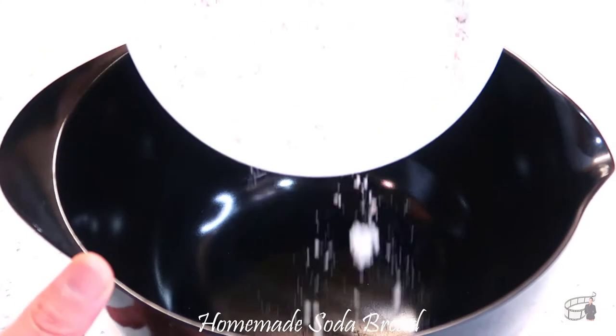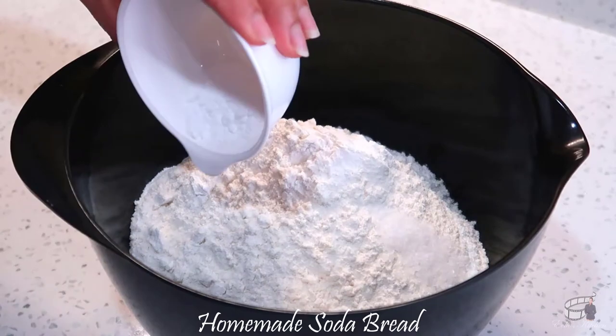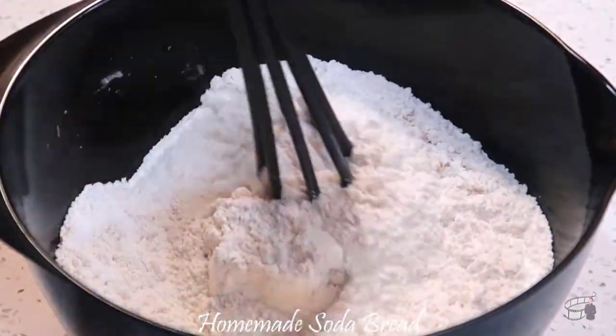In a large bowl, add the whole wheat flour, all-purpose flour, salt, and baking powder. Mix the dry ingredients.